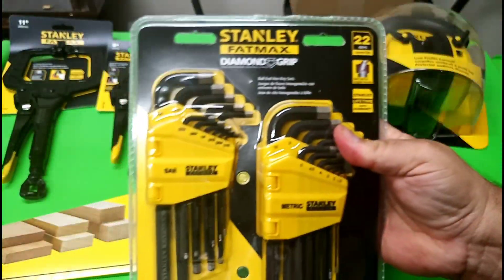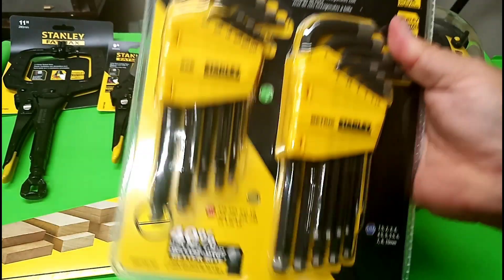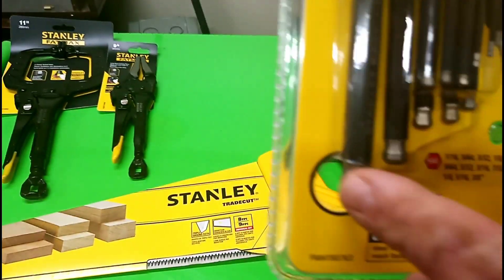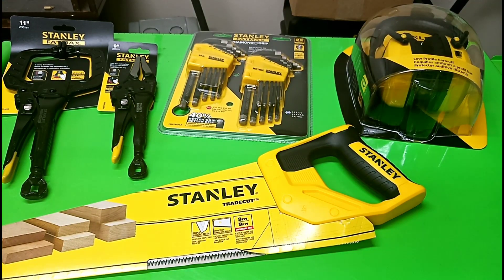Last but not least, I have the FatMax Diamond Grip Hex Set. They have the ball end right there and the diamond coating, and that actually works. I also have the screwdriver set — I'll bring it over — and it really has helped. It really does grip on everything.